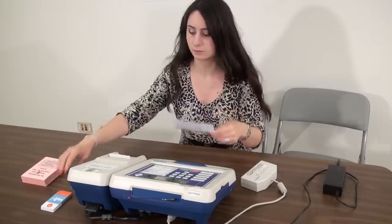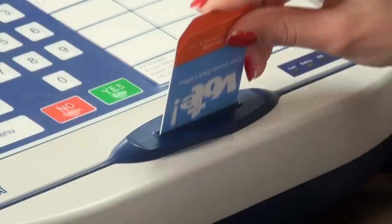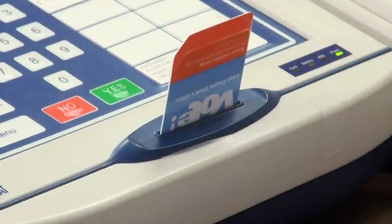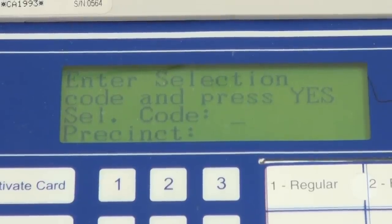Insert the activation card into the slot with the arrow facing toward you and down. Push the card down until it clicks. Press the Activate Card button. When the card activator asks for a ballot code,